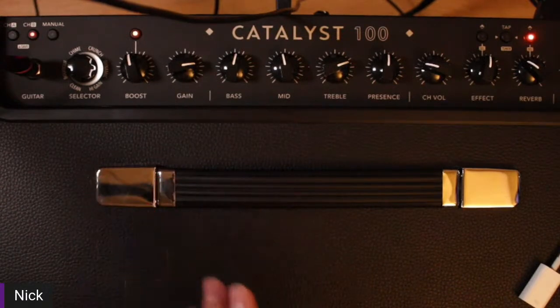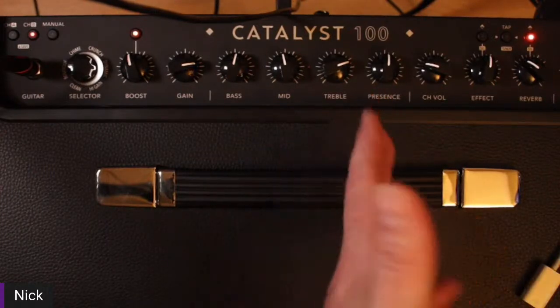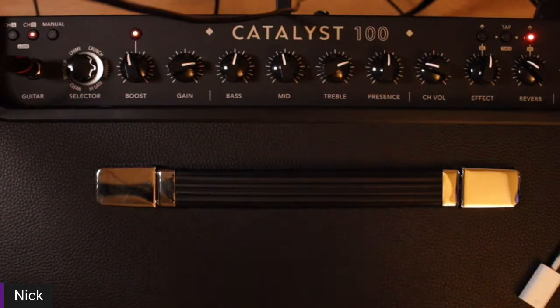Even though we're here talking about MIDI and Catalyst, if you have a question about Catalyst that doesn't pertain to MIDI, let us know. If you have a question about your HX Stomp, whatever it may be — this subject is just kind of a placeholder for us to be here with you today, interface with you, and really answer any questions you may have.